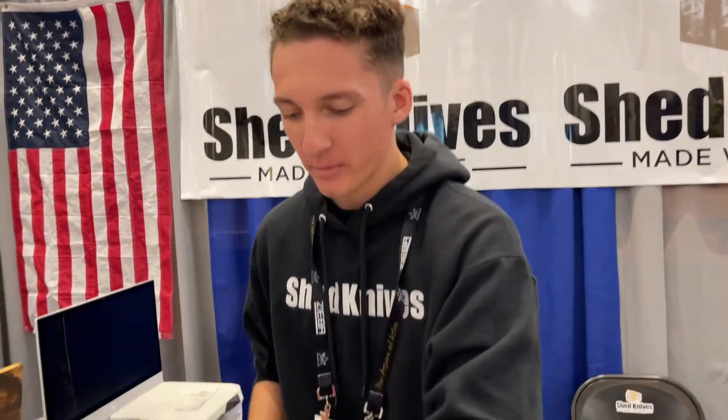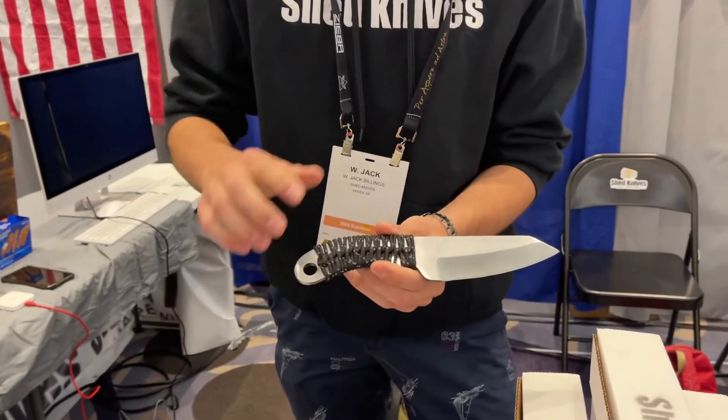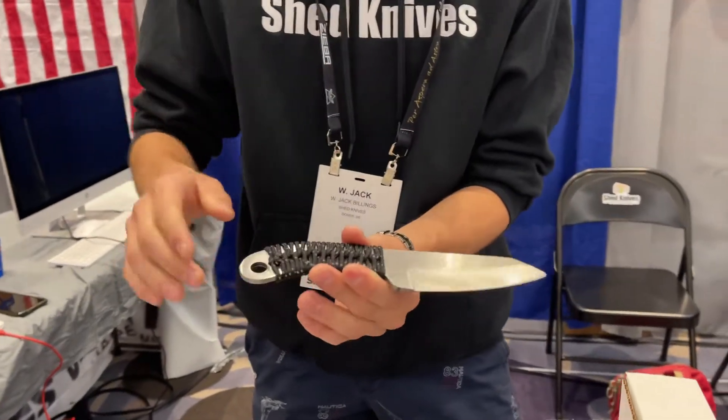I'm going to show you a couple pieces here. This has been a big seller here at Blade Show. This is called the 2022 Sheepsfoot. It comes in midnight black, VRD2, and electric blue.